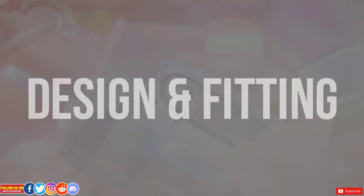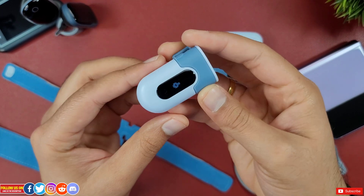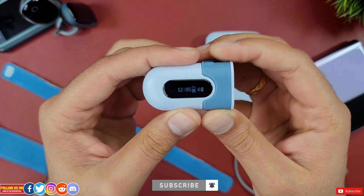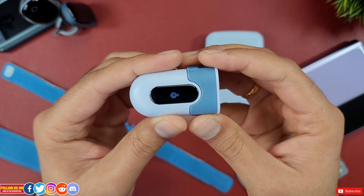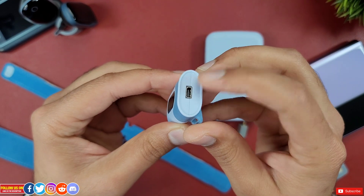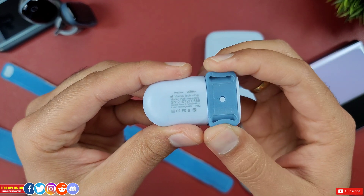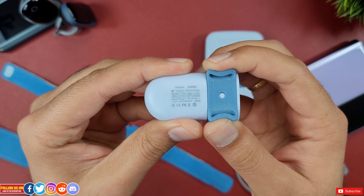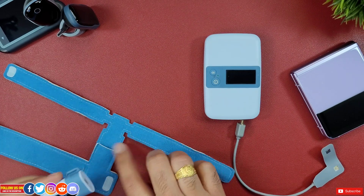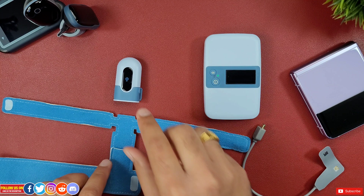Now let's talk about design and fitting. The device is very tiny and super lightweight. It has a tiny display showing heart rate and SpO2 readings, a power button on the side, and a data/charging port at the back. There are two strap loops where you can slide in the soft ankle wraps or the split wraps.